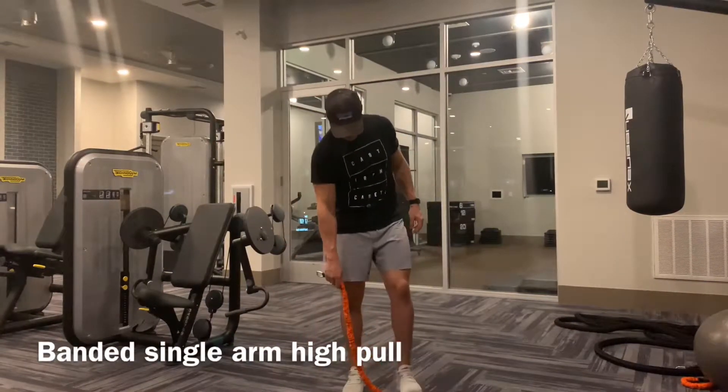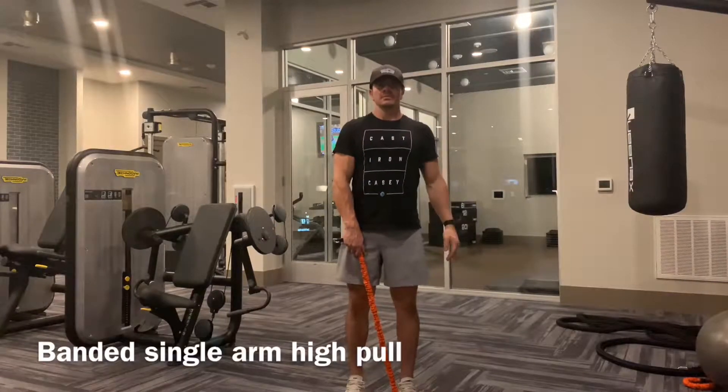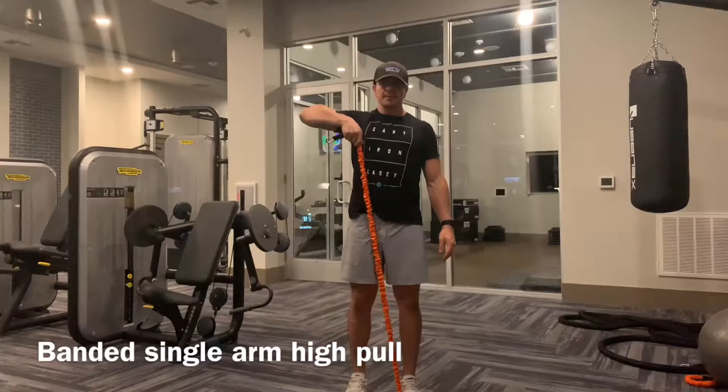This exercise is the single arm high pull. What you've got to do is get a band — you're going to stand on the band with the opposite foot and pull up with the opposite arm. In this example, I've got my right arm and I'm standing on it with my left foot.